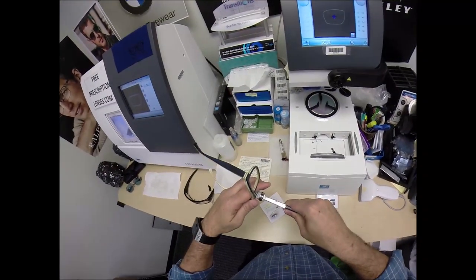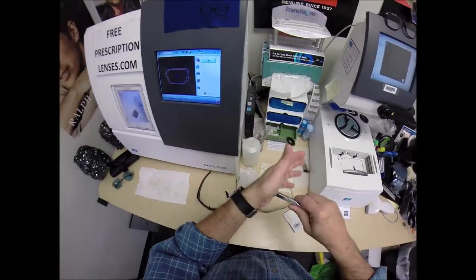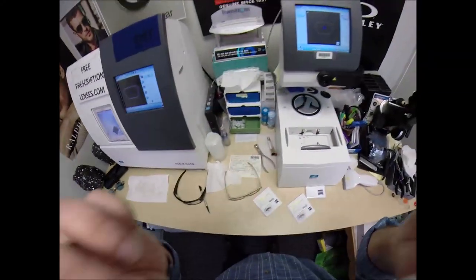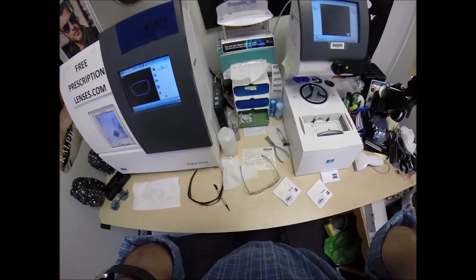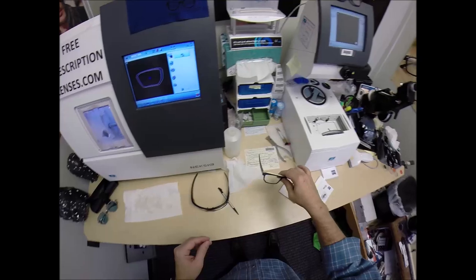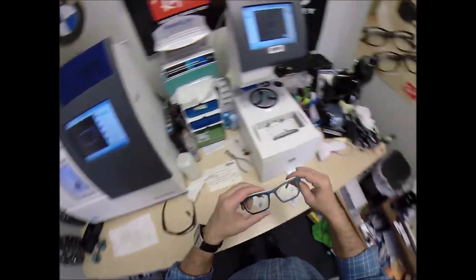Whenever you get tired of this frame, you don't want it anymore. For those of you keeping score at home, I'm currently wearing the Oakley 8149 Pitchman R Carbon. For one more year I'll be wearing other people's frames — after that, I'm only going to wear frames that I designed.